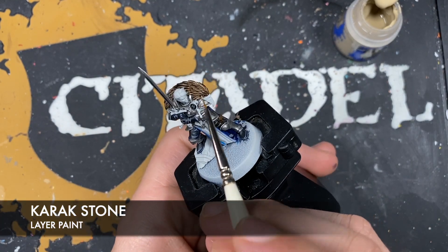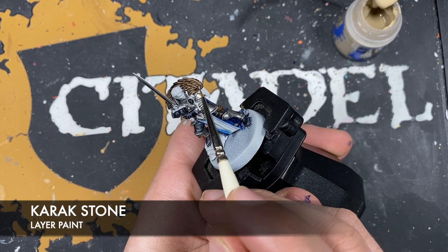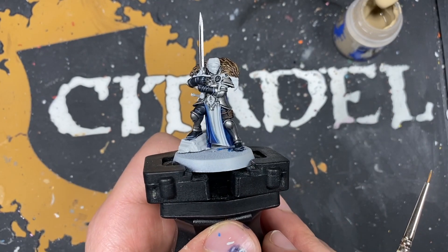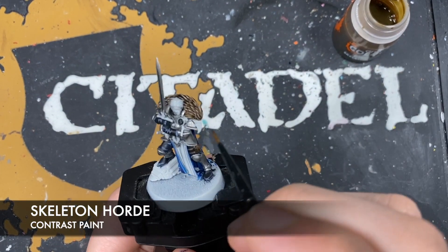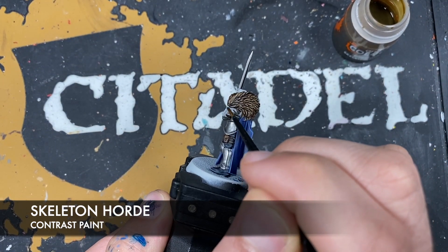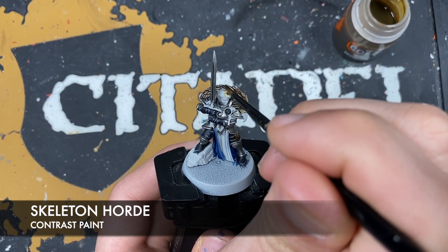With that done we're now going to take some Karak Stone and use this to highlight our eagle feathers. You don't need to do all of them, just enough that you get that kind of distinction between the darker and the lighter areas. With that done we're going to take some Skeleton Horn - I'm going to use this in two places: firstly on this connecting part of the beak, and we're also going to use it on our hair since we've got it open we might as well.